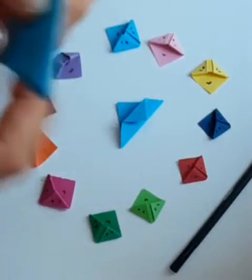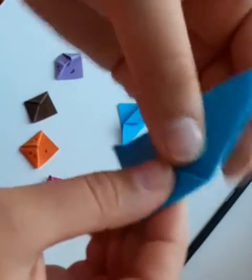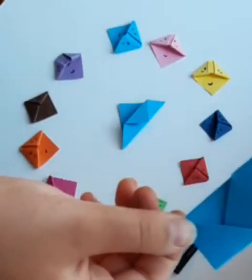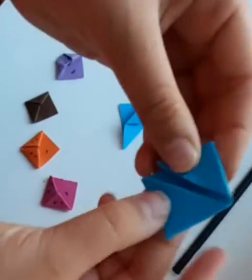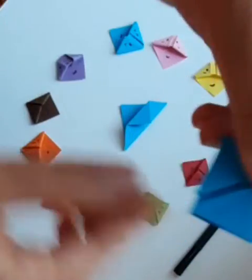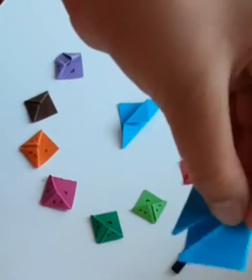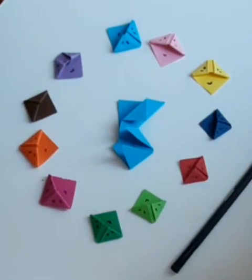The next step is to grab the flaps on the side and fold them like this to the middle. It should look something like this. Do that with your other flap. It doesn't matter where they go — as you can see, mine went very off point, and the gaps don't have to be touching each other. Do that with all the pieces of paper you want to turn into bookmarks.